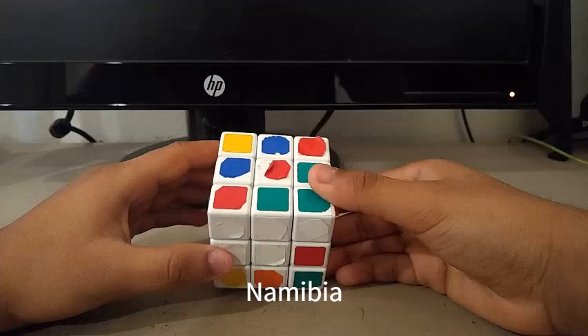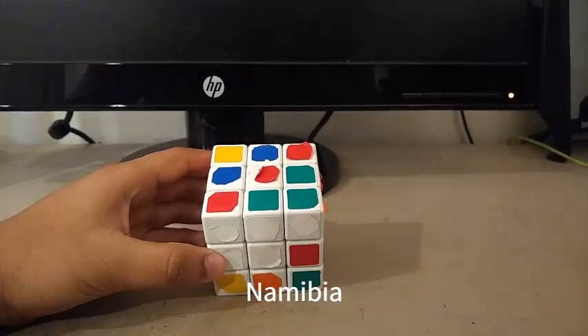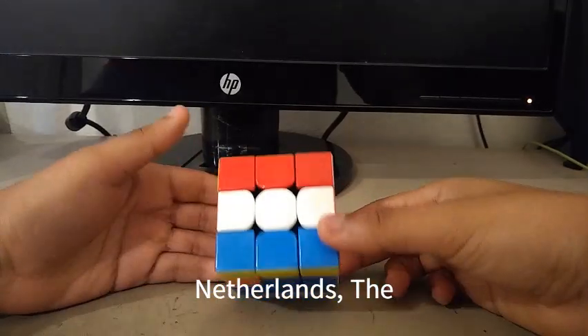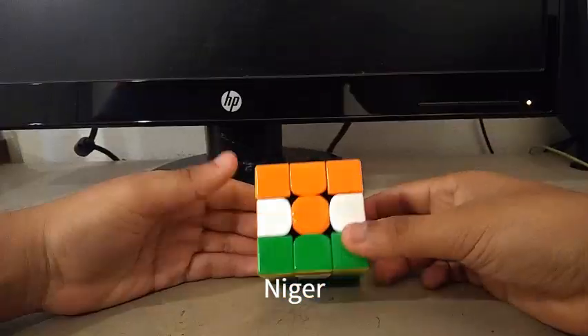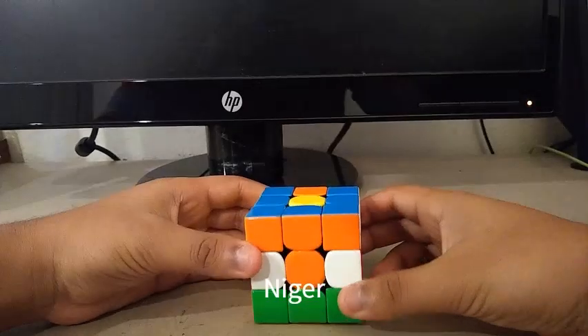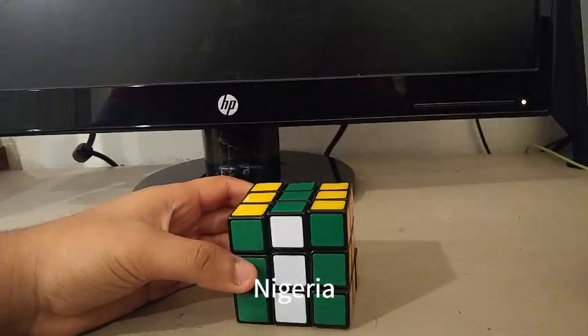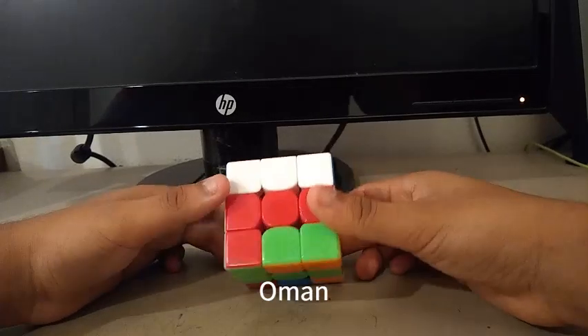Here is the Namibian flag. Here is the Nauru flag. Here is the Dutch or the Netherlands flag. Here is the Niger flag. Here is the Nigerian flag.